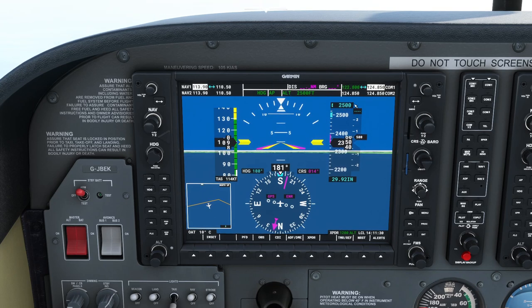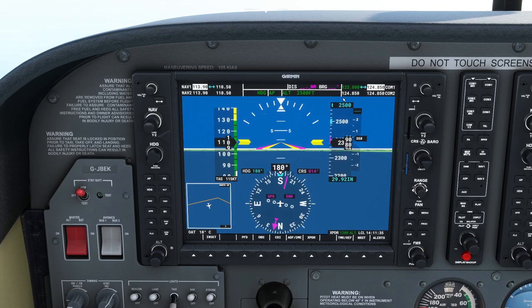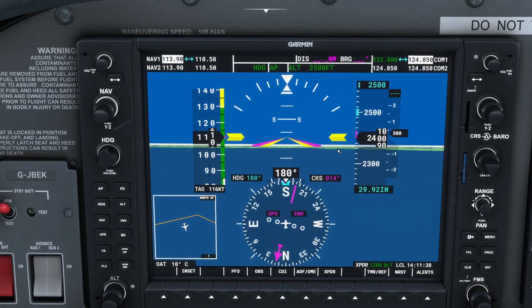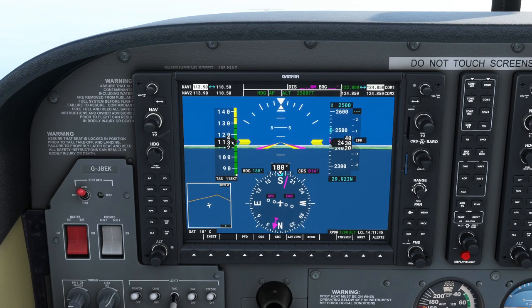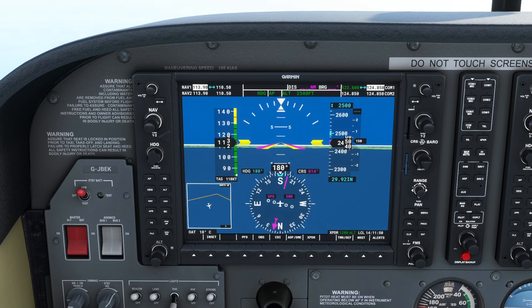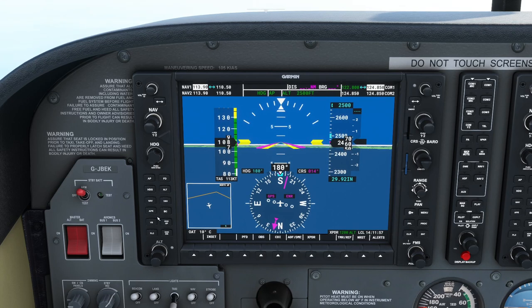The target altitude is now flashing, meaning we're close to it — it started flashing when we got within a couple of hundred feet. The plane starts to level out and it's accelerating because we were climbing, so I'm going to cut the engine back. Most of our flying today will be at two and a half thousand feet. We've now seen vertical speed mode, altitude hold mode, and heading mode — that's all we need for the moment.